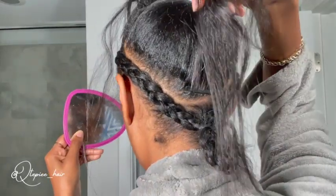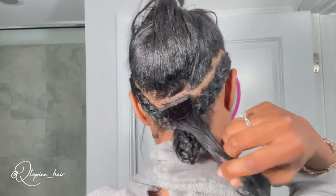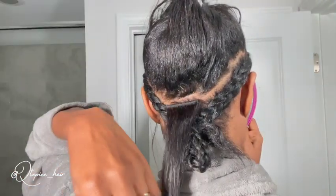It looks good. This is how it's going to look when you flip it up and down. If there's a little piece that kind of is in the way, just flip that up. And this is basically what I did all the way up my hair.